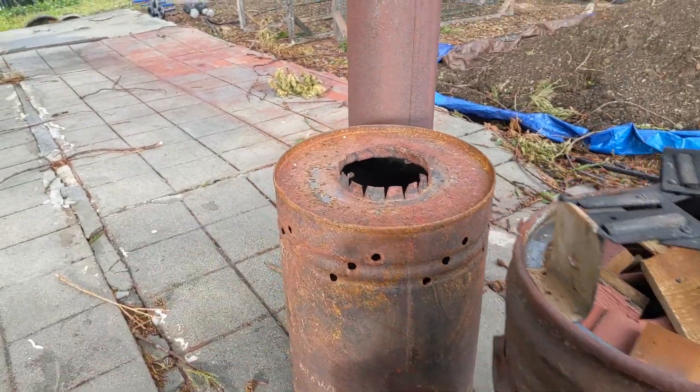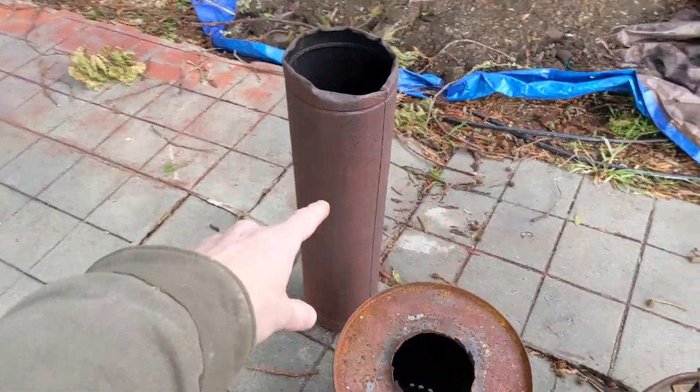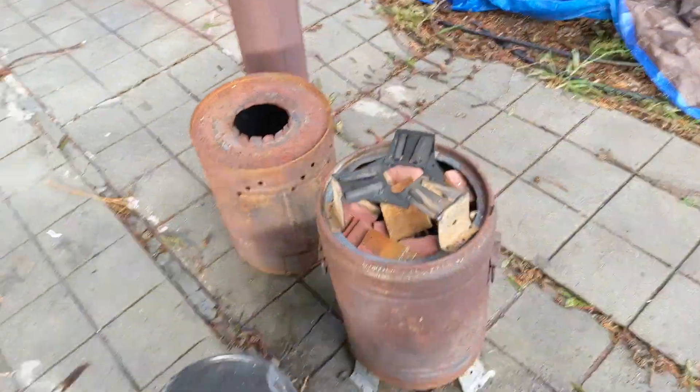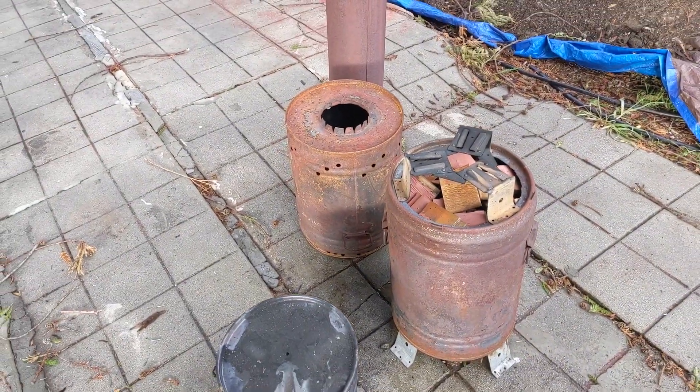No combustion happening in the retort, whereas this one's going to be both pyrolysis and some combustion. Once we've got the fire lit and this piece goes on top, to really accelerate things I'm going to drop this chimney stack on top, and then it's really going to start to pull and we'll get strong airflow with lots of good turbulent air mixing.